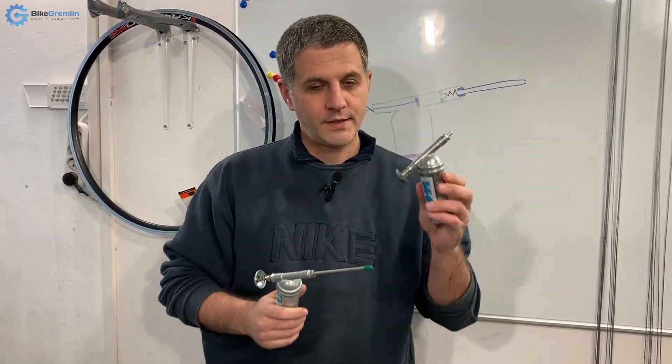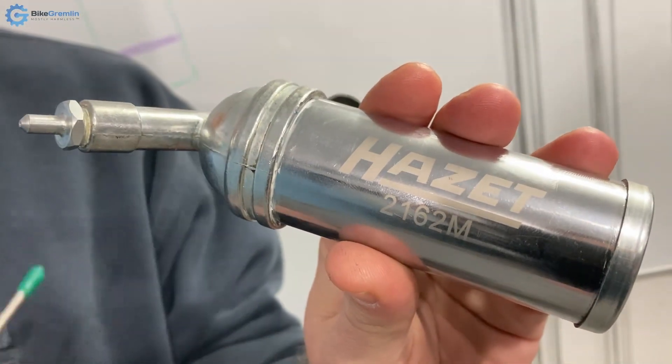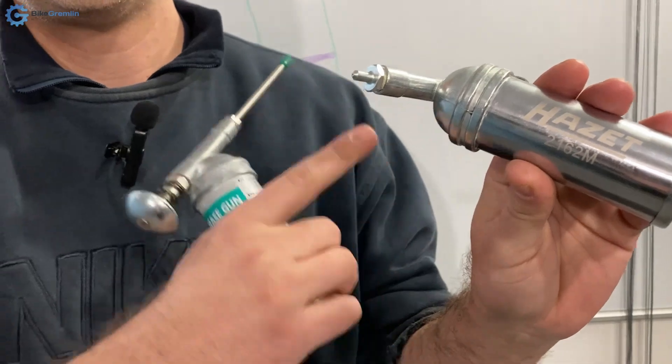I already have a Hazet grease gun, model 2162M, and I've made a video explaining this grease gun and explaining how it is filled with grease so that it all works nicely without any hiccups.